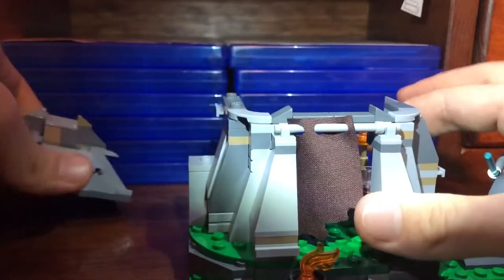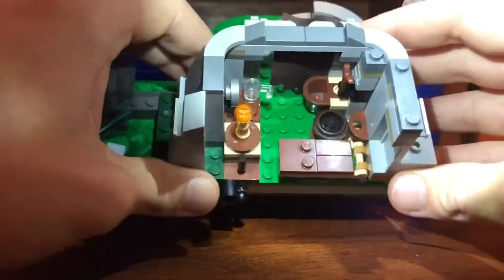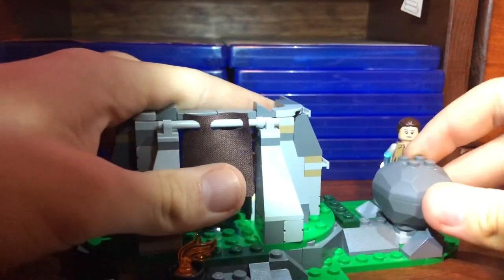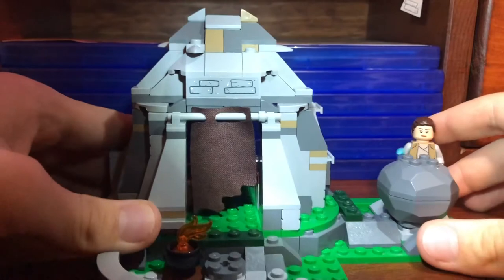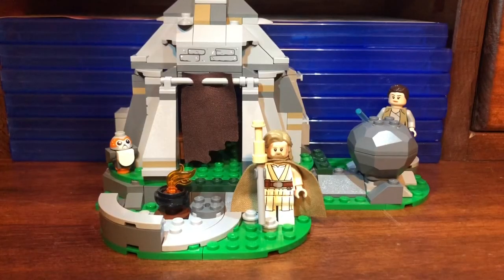You can also take the top part off to give yourself even more access to the interior. Those are the main features of the set.